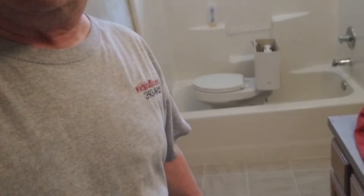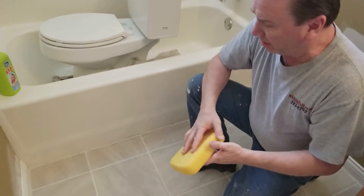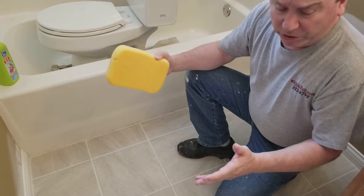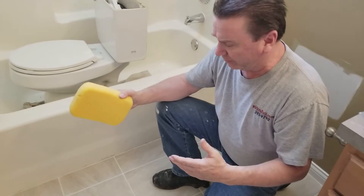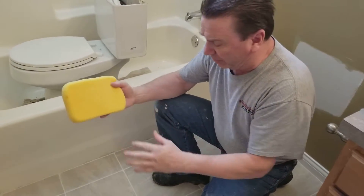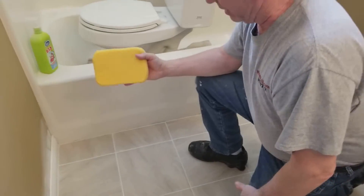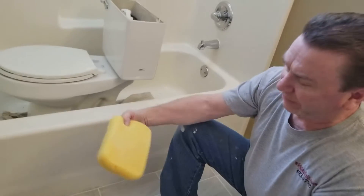I'll turn the camera around and let you see it. I've done a lot of tile, and when you go to clean your tile, if you have a real light haze on it — which everybody does and they don't know how to get rid of it — they go buy chemicals and stuff. Just with a clean sponge and clean water in your bucket, just rub the haze one time.